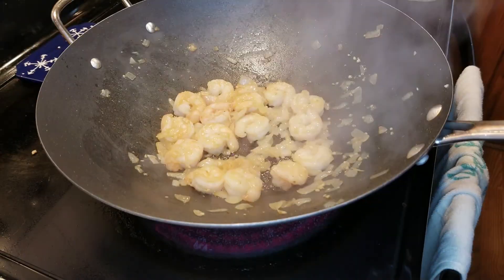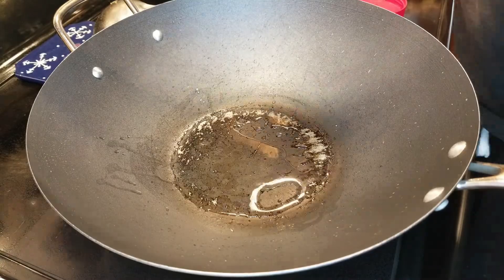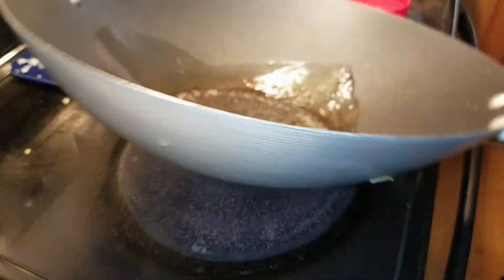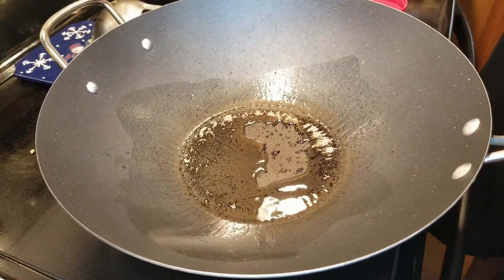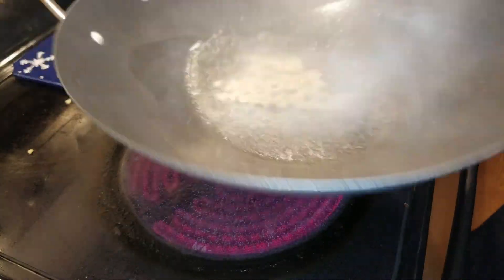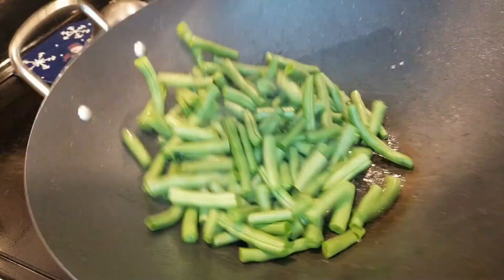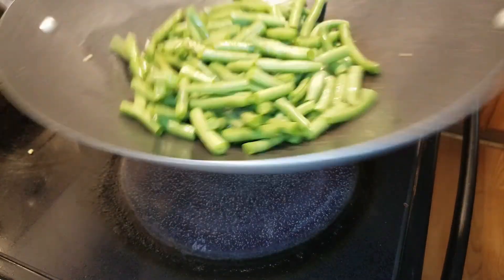That looks nice. Now that the shrimp are done, let's get to the beans. Get that hot oil in the pan, swirl it around. We're going to add some more garlic — about a teaspoon, a teaspoon and a half. And now we're going to add those fresh string beans.